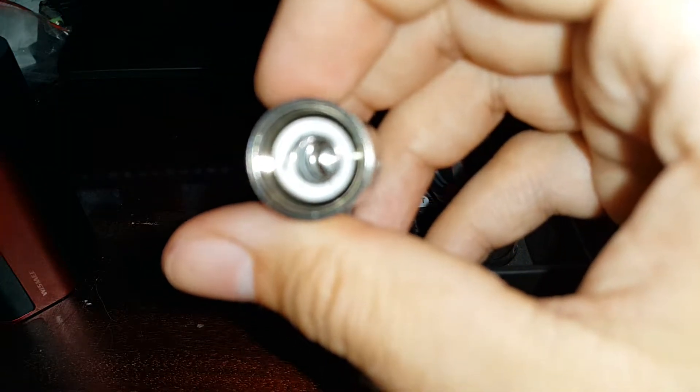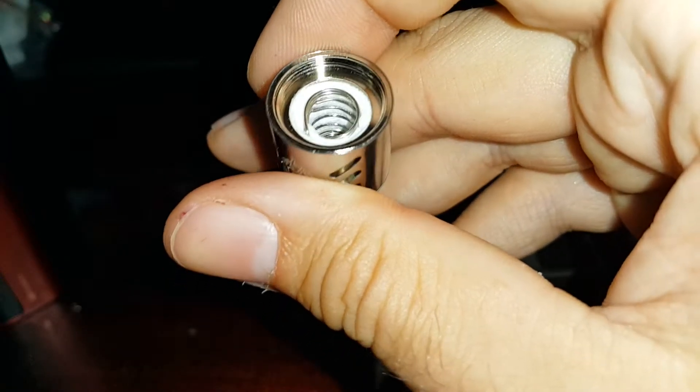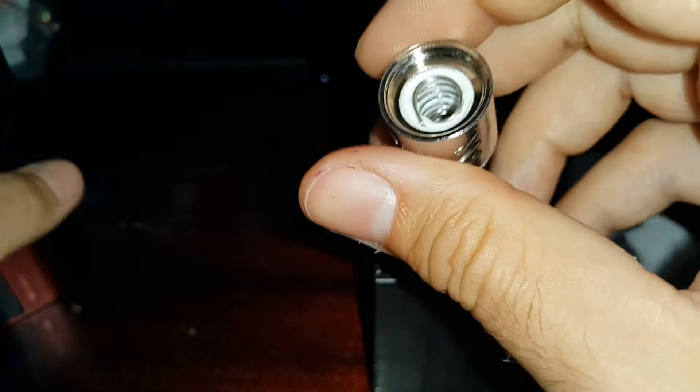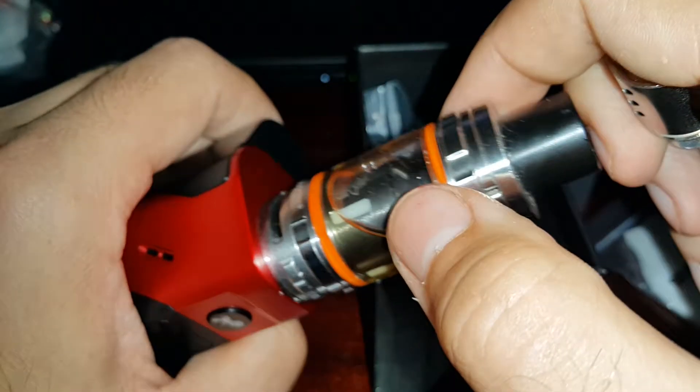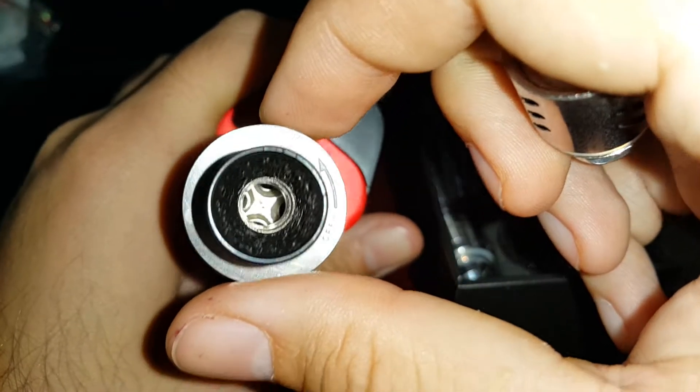Let me see if I can get that in focus. As you can see there is a double coil. The one that the tank came with is a four coil — single four coils.